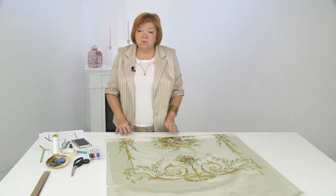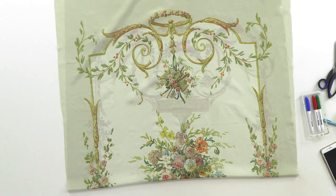The tunic will consist of only one piece. Let's look at the sketch and discuss it. In one video we'll do it all — discussing the sketch, cutting, basting, and fitting.